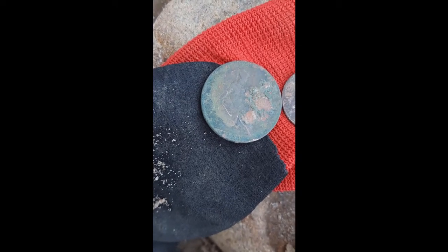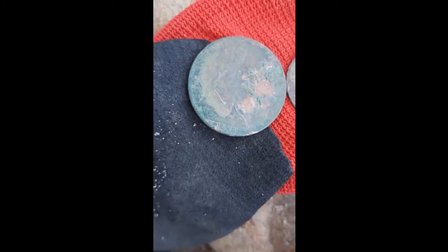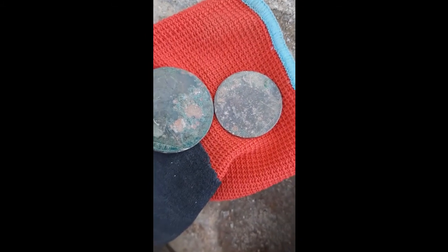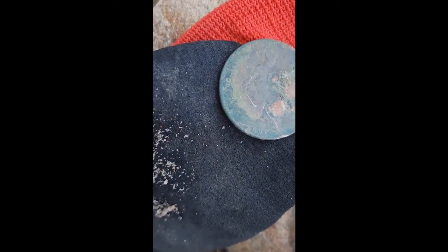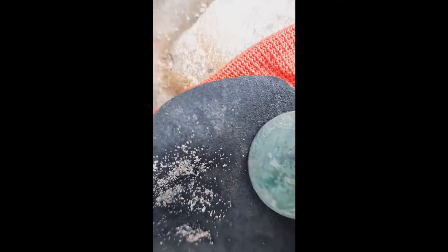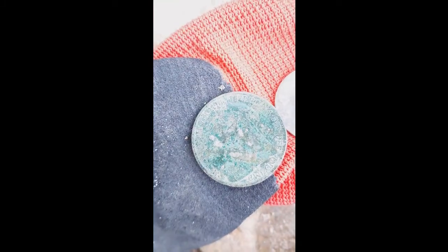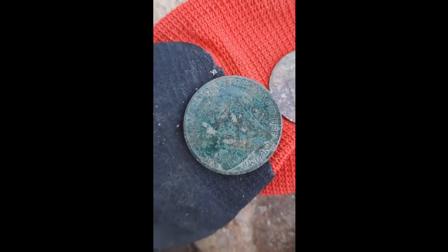Oh yes! I have just dug that out of a hole together with that one. I can't identify that one yet, but that is an 1899 British coin. It looks like a Victoria to me on the opposite side, but I'm not sure — I don't know British coins well enough to identify them, but I can identify the 1899.